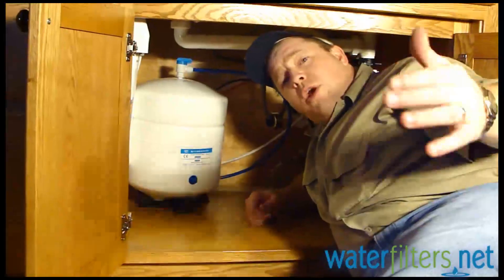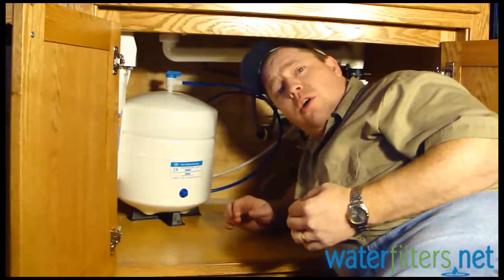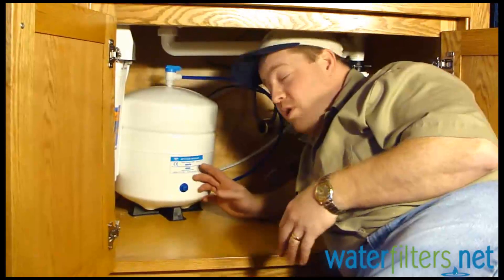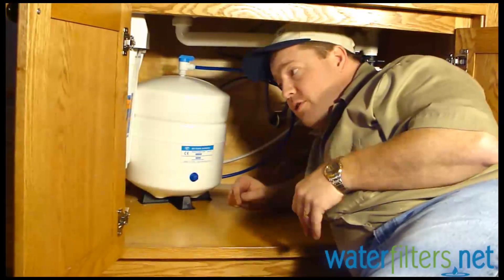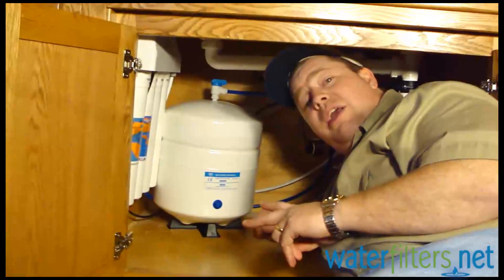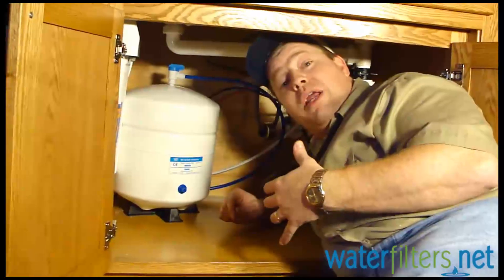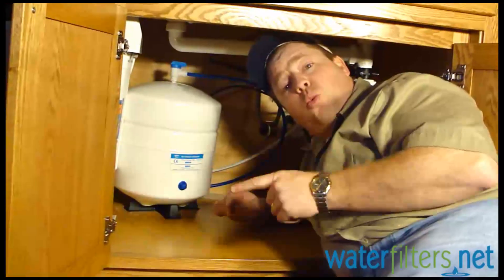We've installed the entire system. A couple of things you should know: the system is going to make water much slower at the beginning because the membrane is dry and needs to fully permeate with water — it will be much faster down the road, taking about an hour or two to fill the tank depending on your incoming water pressure. Concerning cartridge changes: stage one and stage two cartridges change approximately every six months. The membrane gets changed approximately every two years — if you own a TDS meter, you can measure total dissolved solids and verify the rejection percentage to be scientific about it. The stage four polishing filter only needs to be changed once annually.